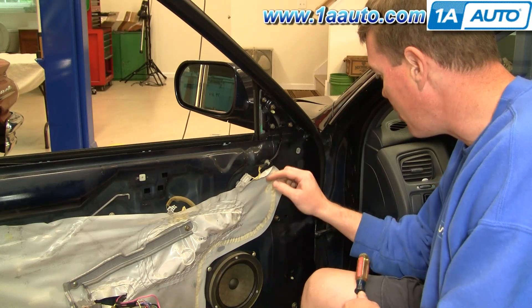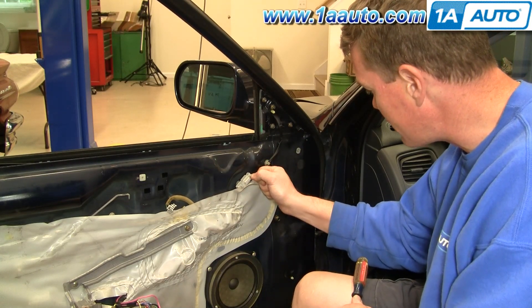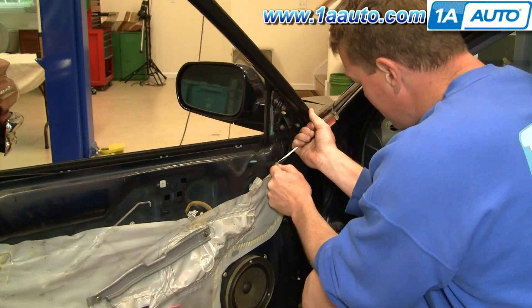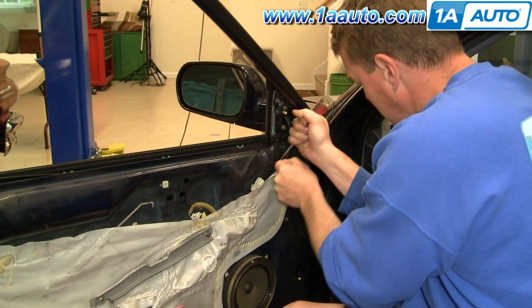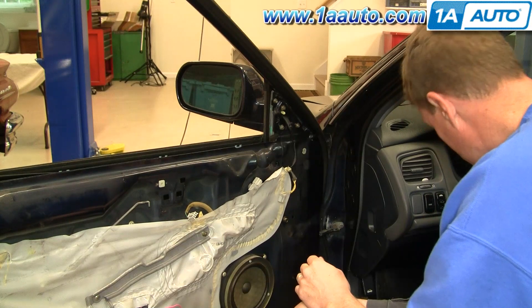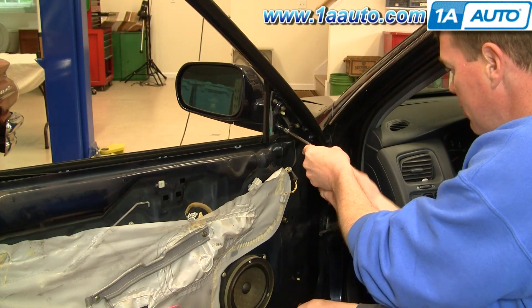Your mirror is mounted with three 8mm bolts. The lead comes down here — there's just a little button there. Press it and pull that lead out. A regular screwdriver will help you pry this clip out here. Kind of work it back and forth when it comes out. Then just remove these three 8mm bolts.